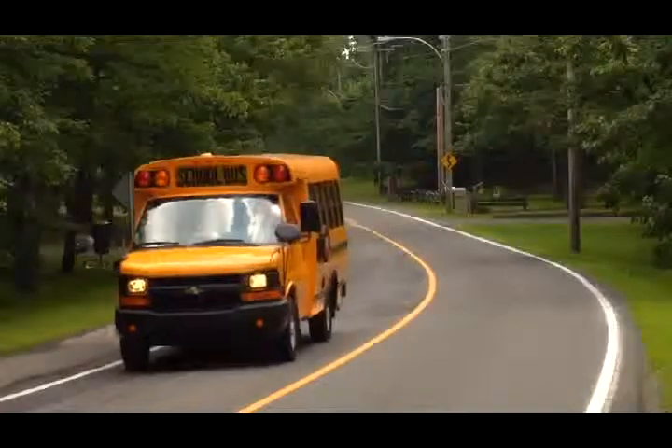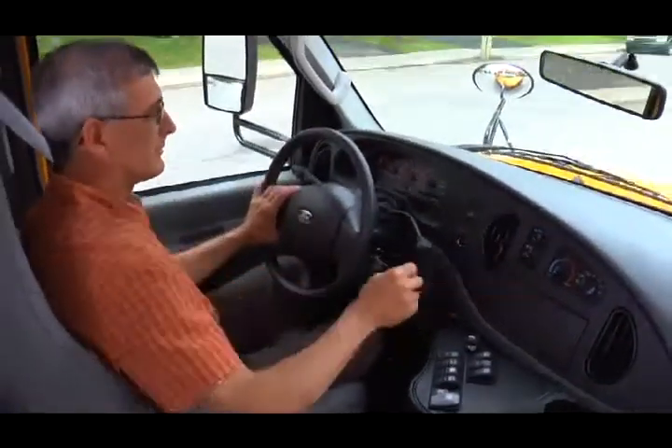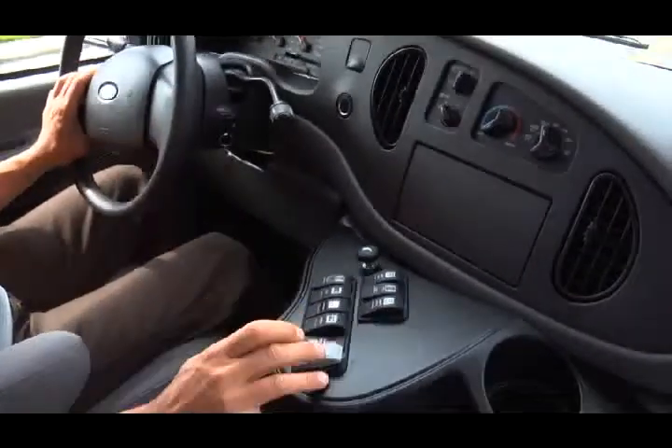All MicroBird buses offer a well-integrated and ergonomic driver compartment. Easy access to controls and switches minimizes driver distraction and improves passenger safety.